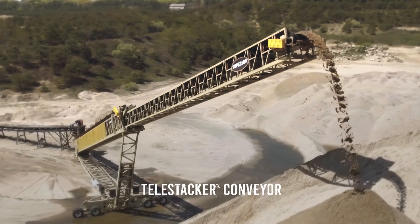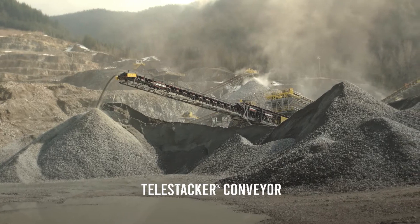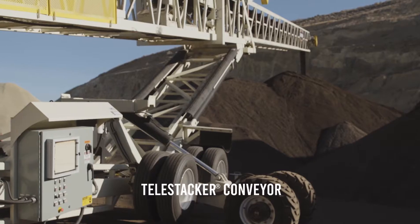The Telestacker conveyor is our version of a telescopic conveyor. We've got one of the largest selections of belt widths, tonnages, and lengths on the market. We've built about 1,500 to date and growing every day.